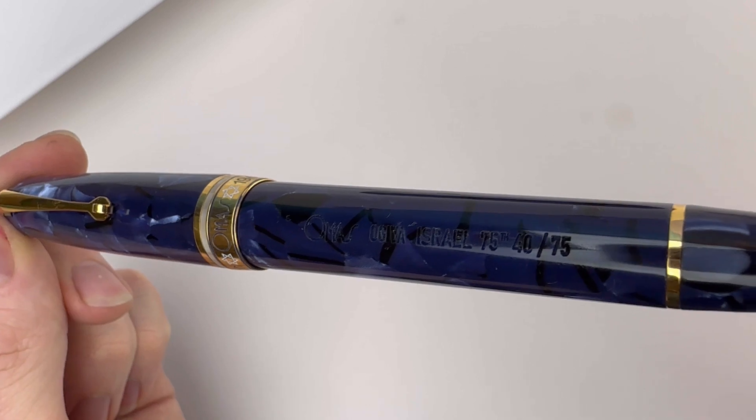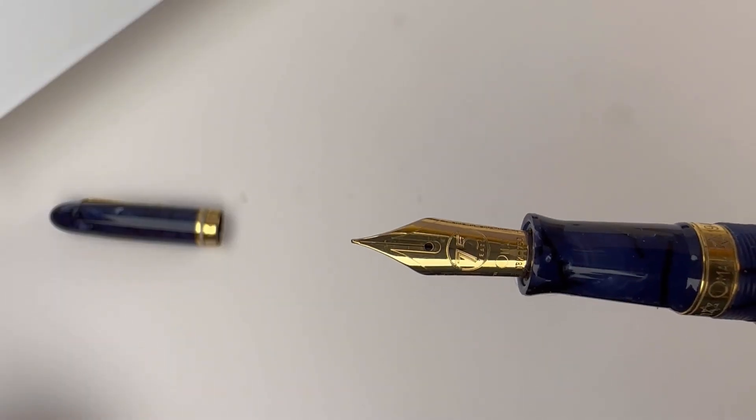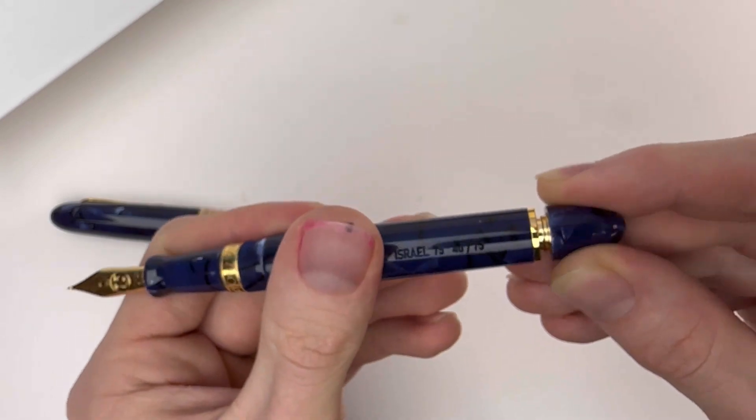You can see by the center ring here that the pen is in commemoration of the 75-year anniversary of the founding of Israel. Each of the pens is fitted with an 18-karat gold Omas stamped nib, custom for this Limited Edition.